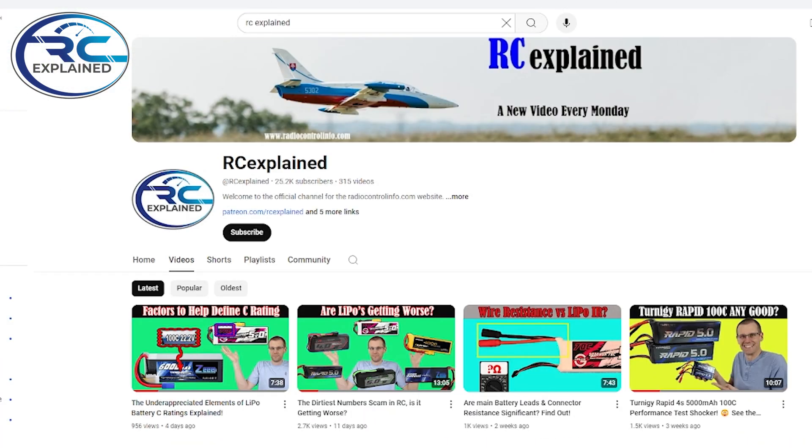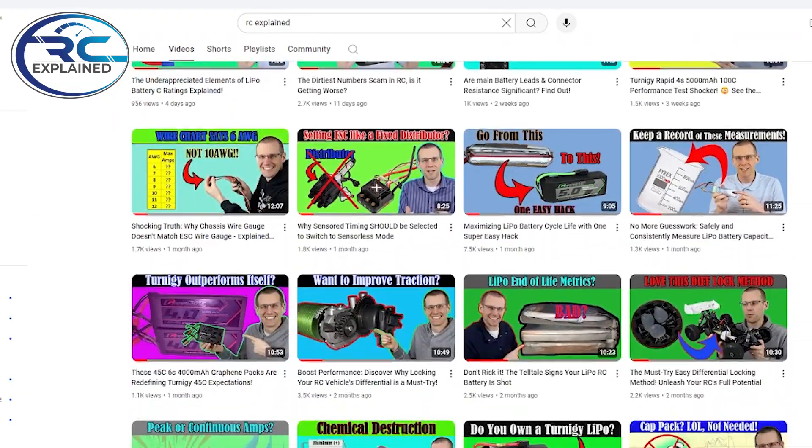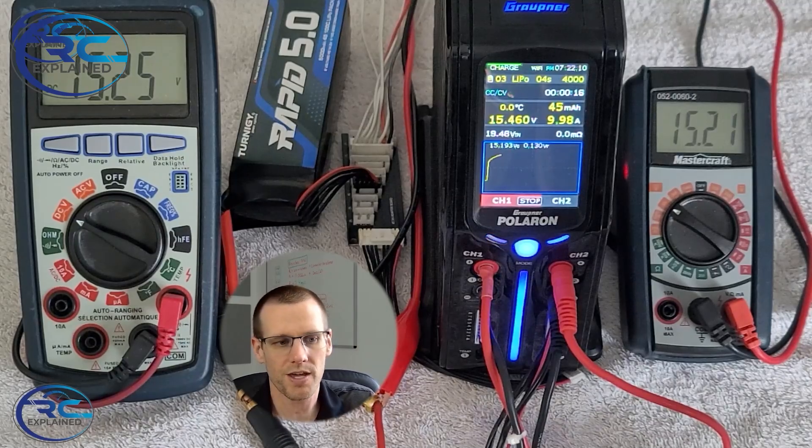This video topic comes up from a bunch of comments — essentially a theme I'm seeing across a lot of the battery performance videos we're doing. I'm trying to do a performance battery video every single month so we can get a database of battery statistics and data that ultimately shows us the best and worst performing lithium polymer battery packs.